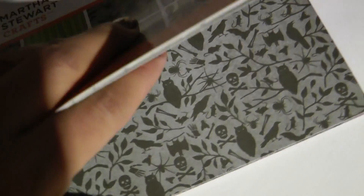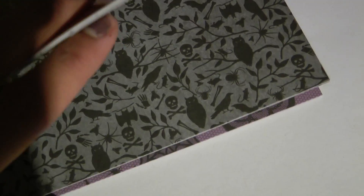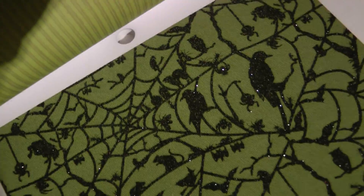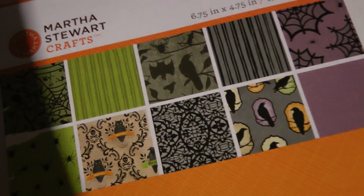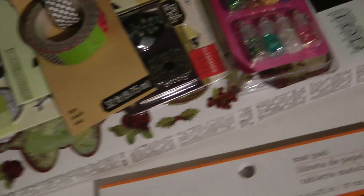And then these are the black owls and things of that nature — the back side of it is just stripes that you can also use. This is the vellum one; the spider webs are vellum. And then you have the green side of it, which is kind of flocked glitter — it's really, really pretty. So that is all I purchased from the stores. I will talk to you guys later. Bye-bye.